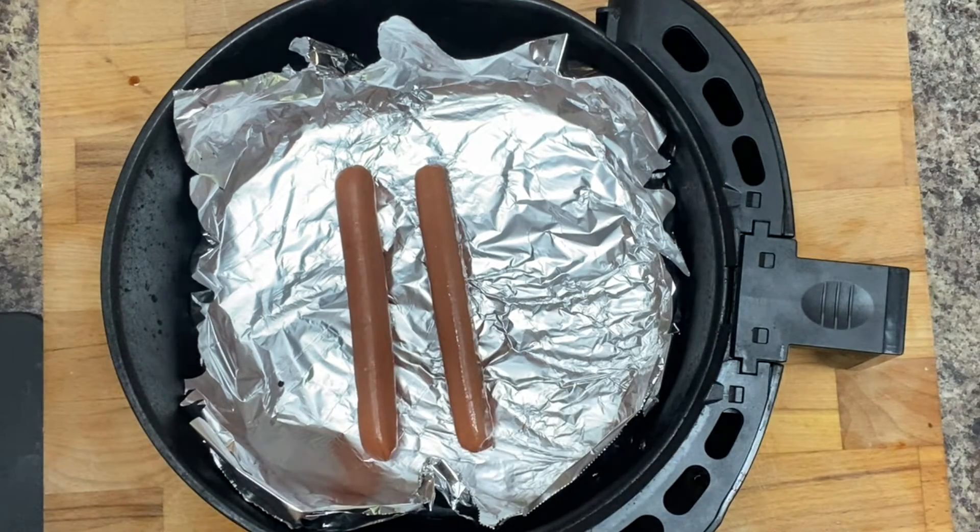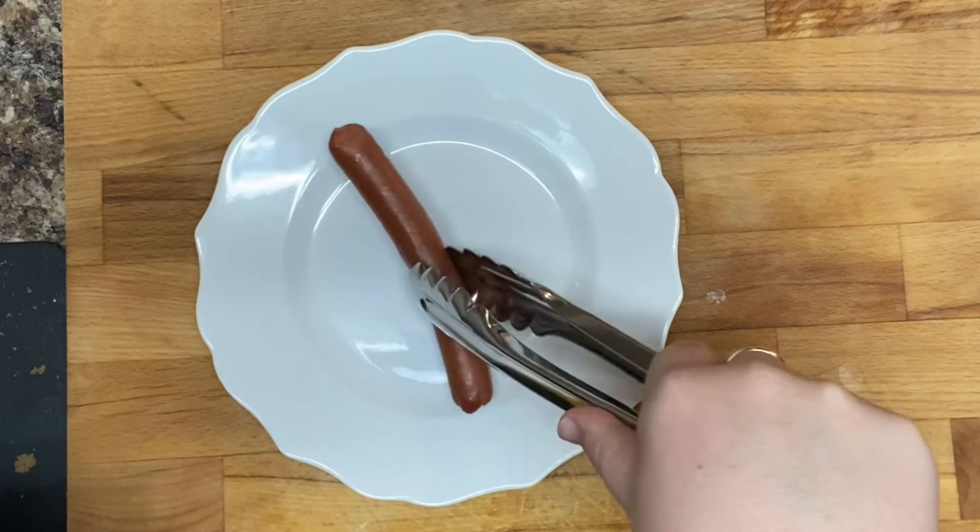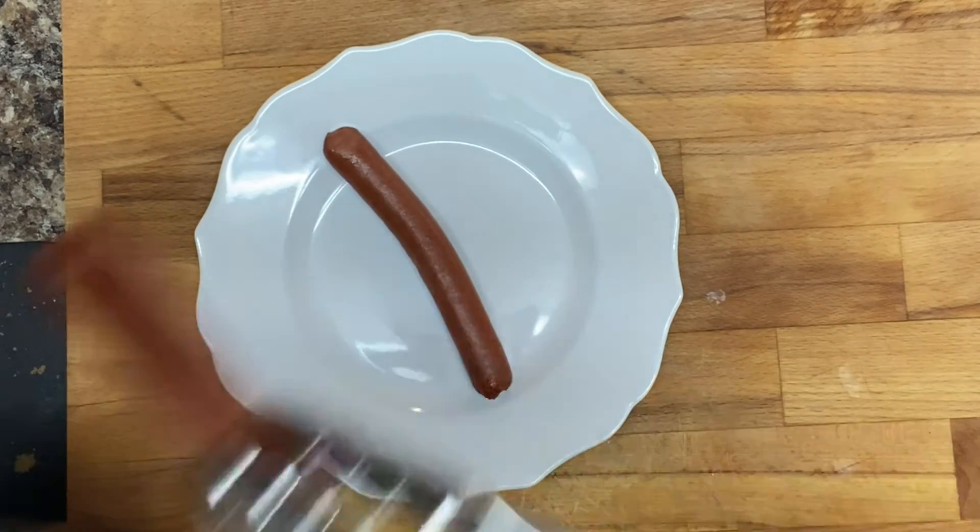Then I put my hot dogs in the air fryer and you air fry them at 400 degrees for three minutes. You could do longer if you wanted them more done, or two minutes if you wanted them less done.